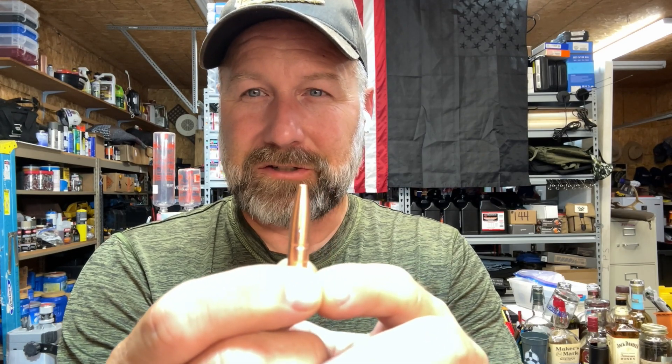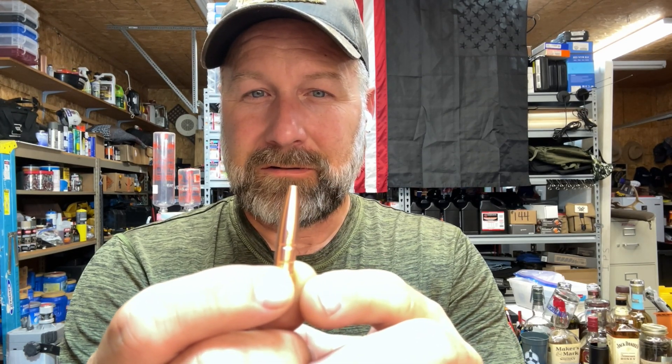All right, guys, so got a treat coming up for you in this one. This is another episode of the 300 Blackout testing in the gel blocks. This might have been the start of the show for all these episodes. Get a look at this baby here — this is the Lehigh Defense 194 grain Max Expander. This is an all copper bullet, and lines have been cut from the tip all the way down to help aid in expansion. And boy, does it ever.